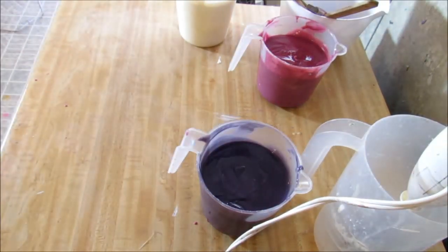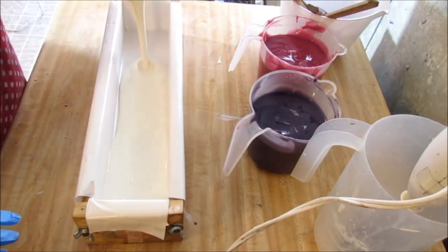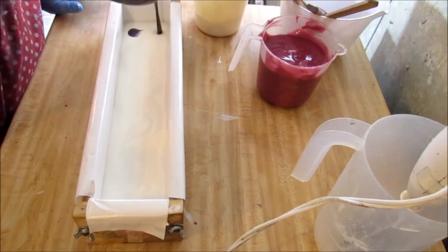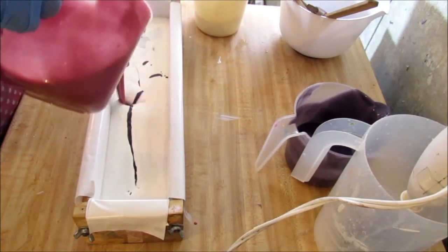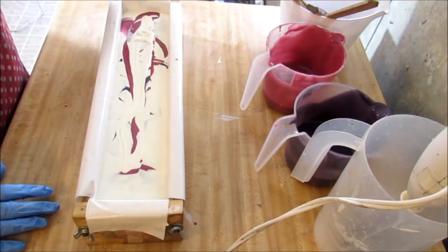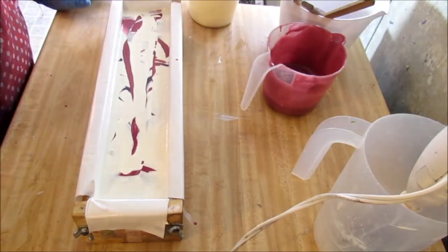Let me get my mold. We are going to do a drop swirl and the topping is going to be piped white. I've got some blackberries to go on top. So I want to drop this in - a little bit more white. Give it a little tap from up high.